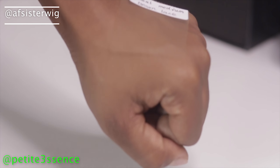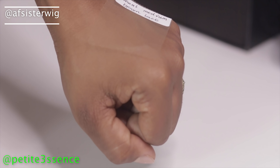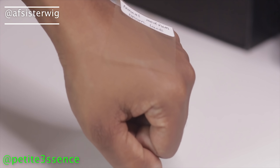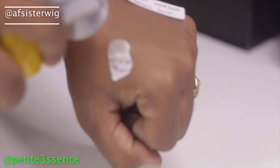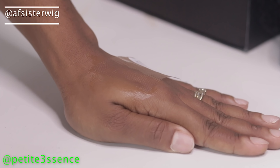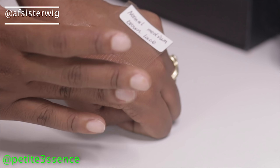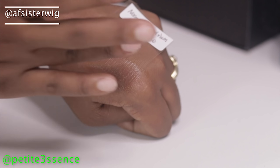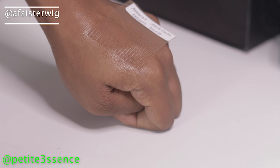I'm going to spray the Got2b on the back of my arm to see how well each lace camouflages into the skin. By the way, I can't find Got2b spray anywhere in Jamaica, so I'm still working through my current bottle — I'll probably have to order it online. I'm putting it on the lower part and I'll allow it to dry down and see how detectable it is.